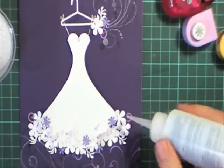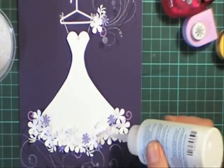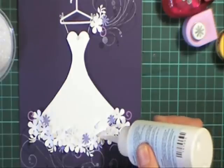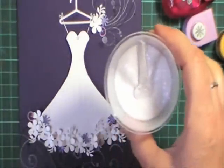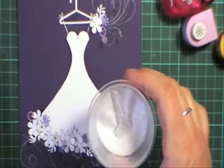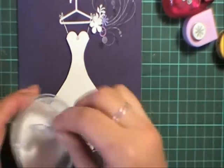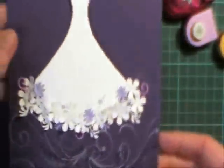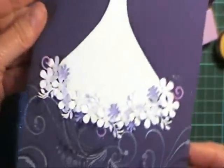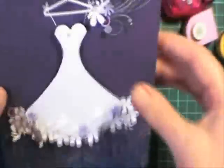Next I'm going to add some glitter into all the centers of the white flowers, so I'm just going to put a nice little blob on them. I'm just using a purpley blue sort of fleck glitter for this. I'm just going to cover that on all of them. It's a bit hard to see in the white on white, but it's really pretty — it's looking really pretty.